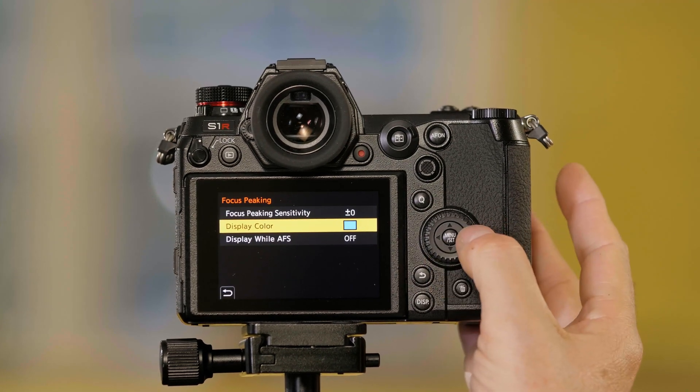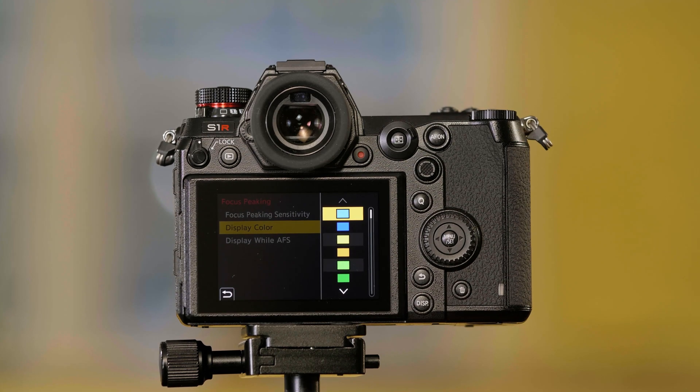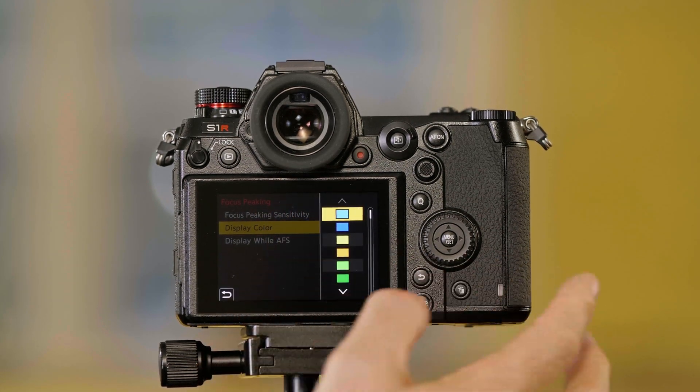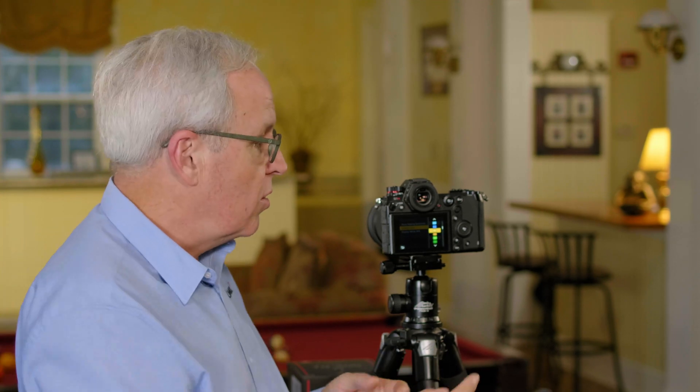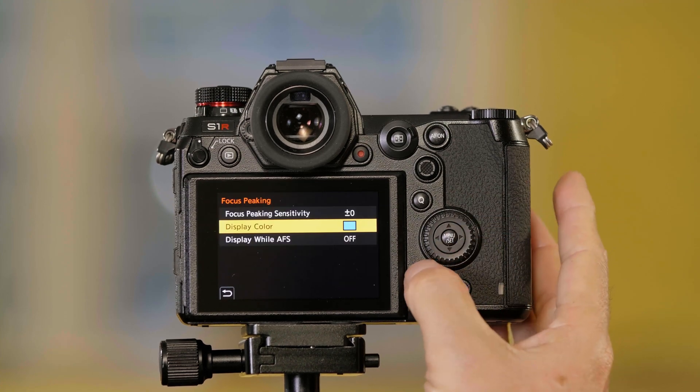I can also change the color of the area that's in focus — the glowing area. The default is blue, but a lot of times if you're shooting outside and you've got a lot of blue in the picture, it's hard to see. So you can go to red, yellow, or another color — whatever color you want to change to.